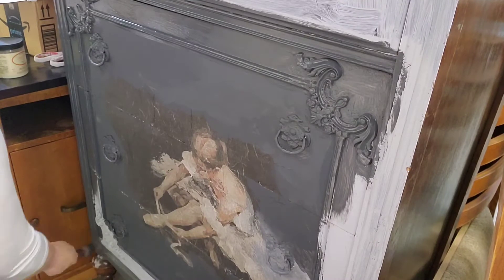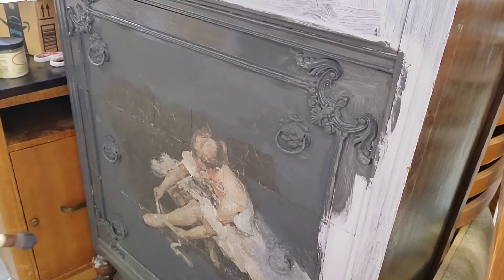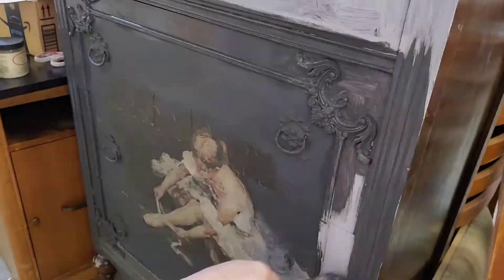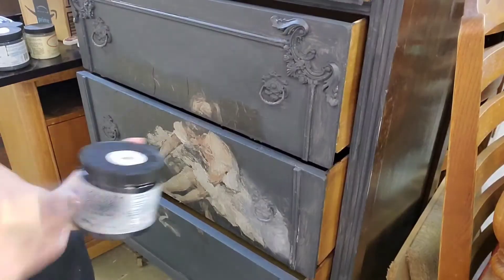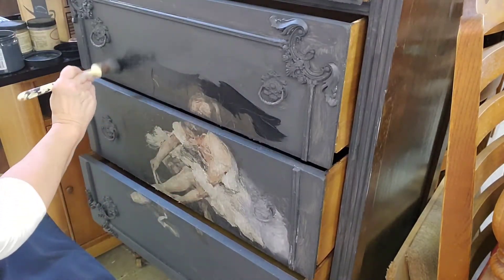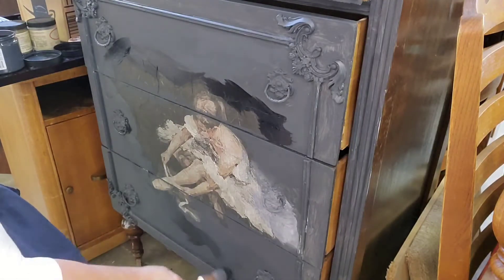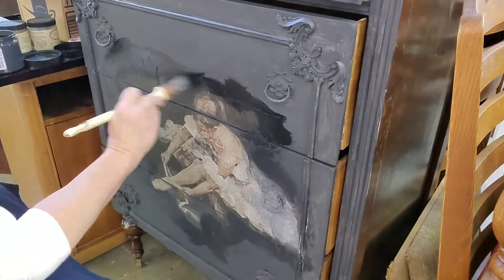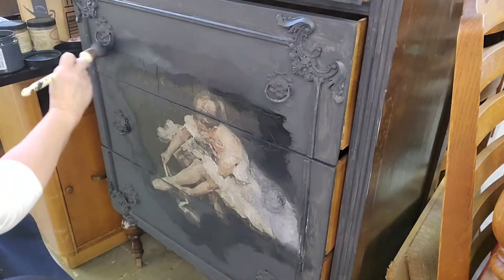After it dries it looks a little different than when it goes on wet. Then I decide to use a little Anchor, which is a darker black, and blend it in — I've never blended with Silk paint, so this is a first for that. I also used Endless Shore, which is a white color, on her skirt and then brought my black brush in and blended it, which extended her skirt out to the rest of the frame. Now I'm using that Anchor color and just going around and blending with both colors wet.